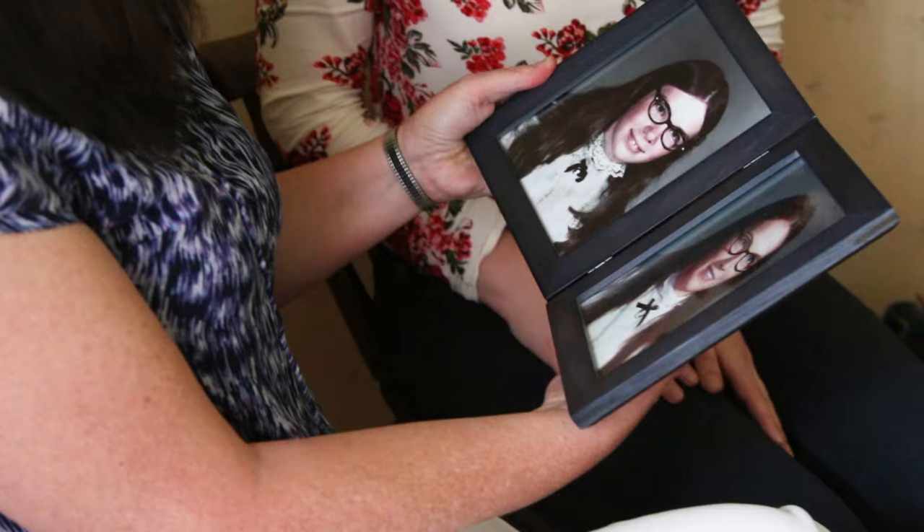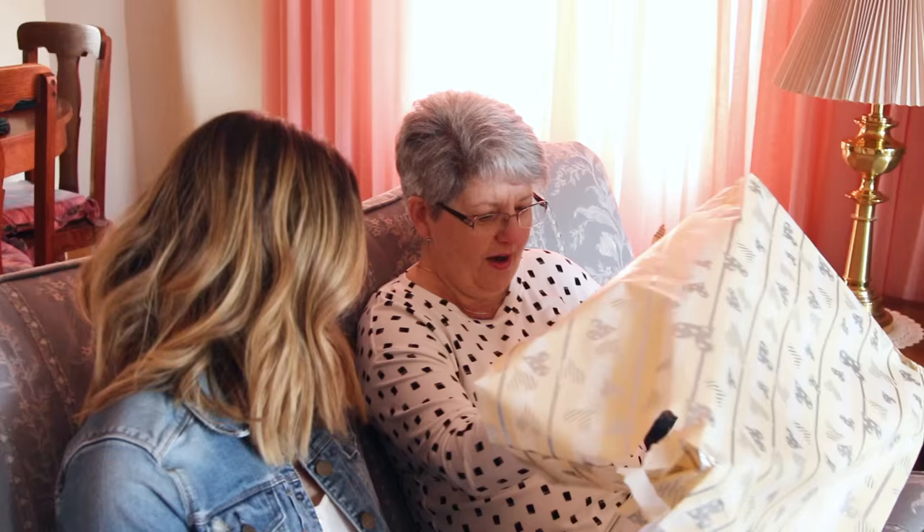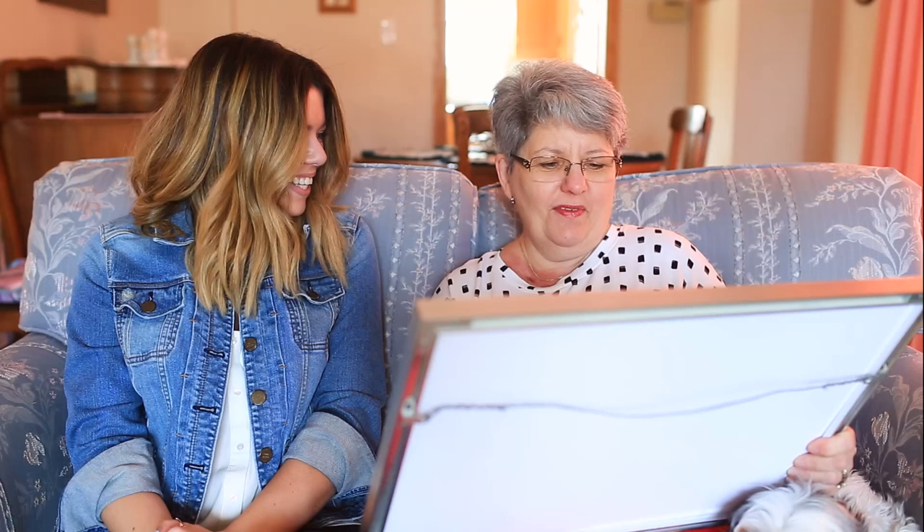Me and your daughter got together and made this photo. There's no Photoshopping other than the colors, maybe, to get them similar. That's incredible. Isn't that cool?